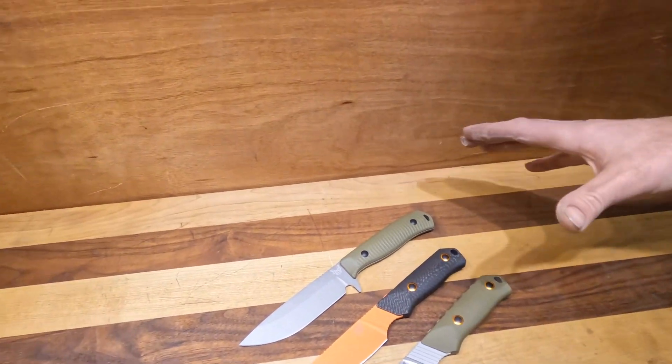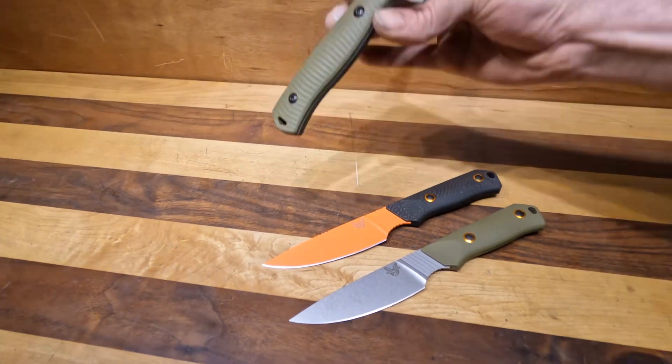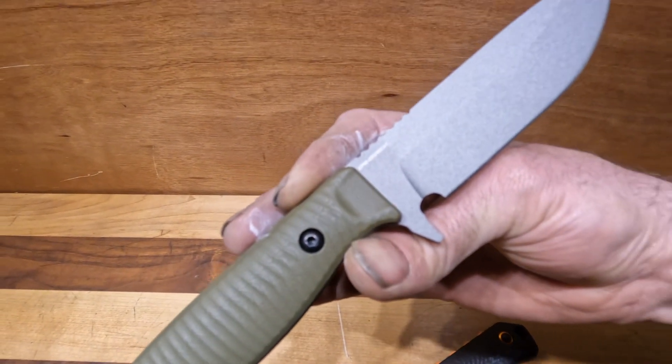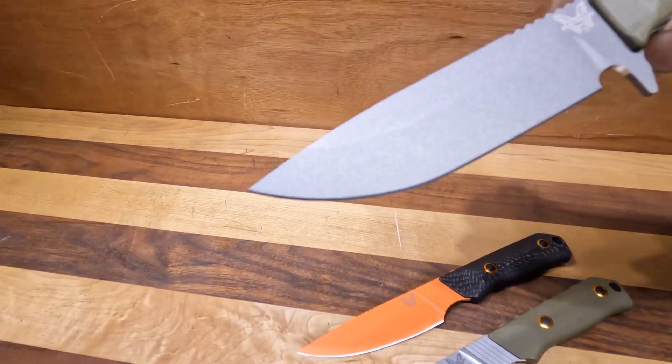Today we're going to talk a little bit about our restock — we got restocked with Benchmade fixed blades yesterday, which is part of the admin we did. So this is the Anonymous. This is OD Green G10 with CPM CruWear, and it's got that gray Cerakote on it.